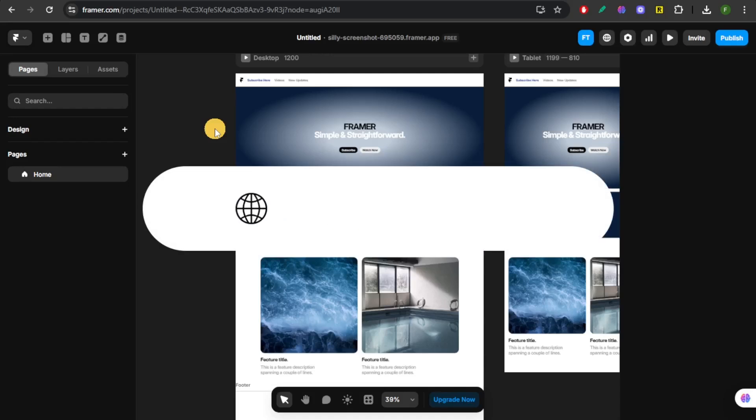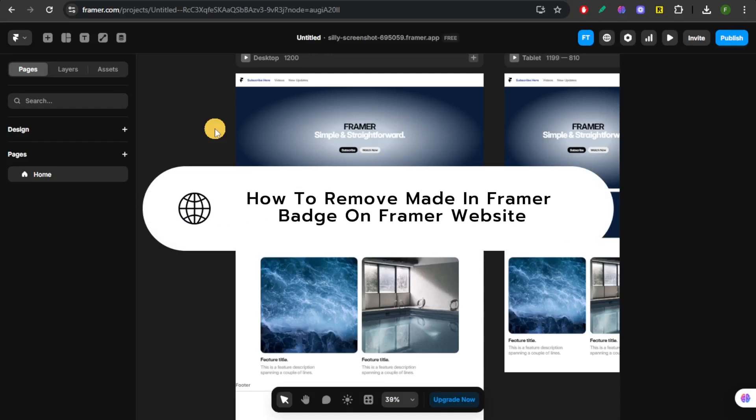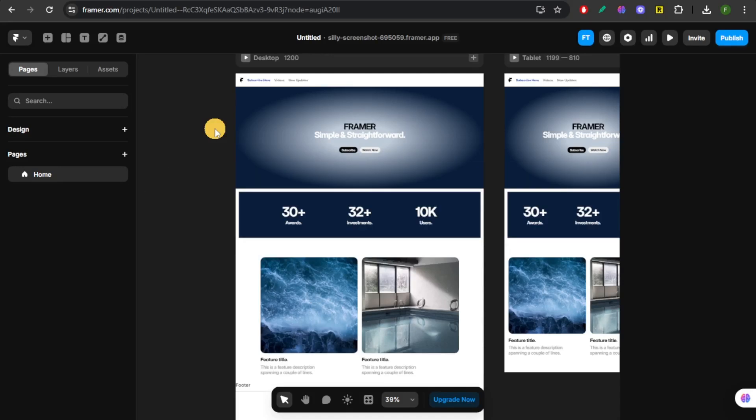This is how you're going to remove the Made in Framer badge from your Framer website. Step 1, you're going to open your project. Log into your Framer dashboard and select the website project where you want to remove the badge.